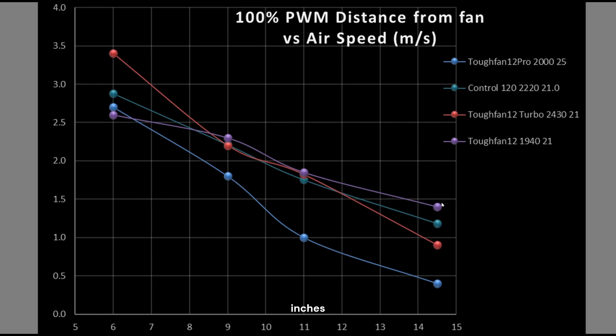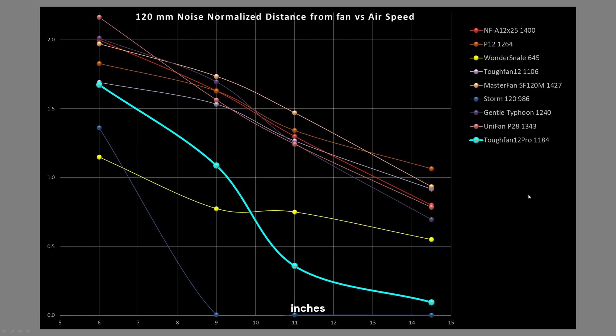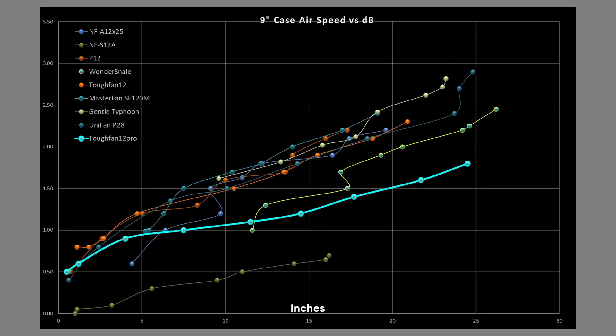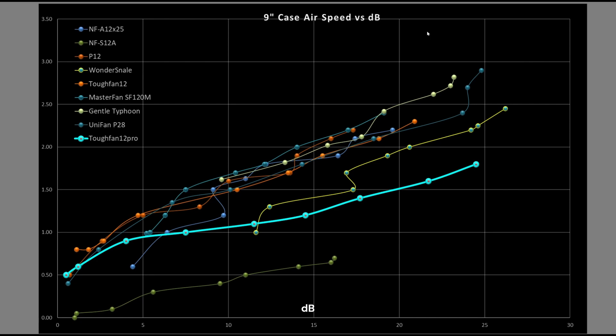Comparing the TUF Fan 12 Pro against all other fans I've tested, it starts off at the bottom end of doing okay but drops off too steeply. Thermaltake, you need to work on how the fan focuses its air — it diffuses it way too much. Even at 100%, it's still spreading the air out too much and not directing it well. As a case fan, it's looking like a no-go. At the 9-inch mark — airspeed versus decibel rating — it's underperforming compared to other fans. Again, not looking like a good case fan.